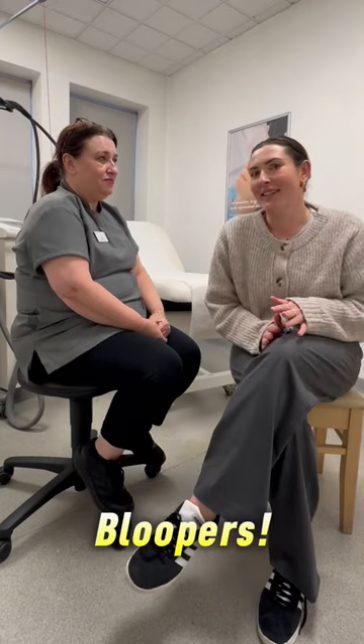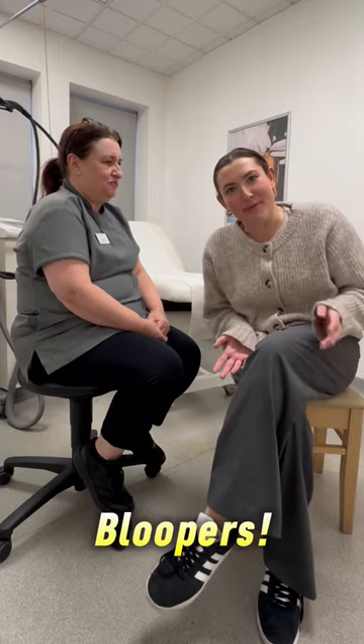Thank you very much. Is it surgery? No, just laser hair removal — about laser hair removal.